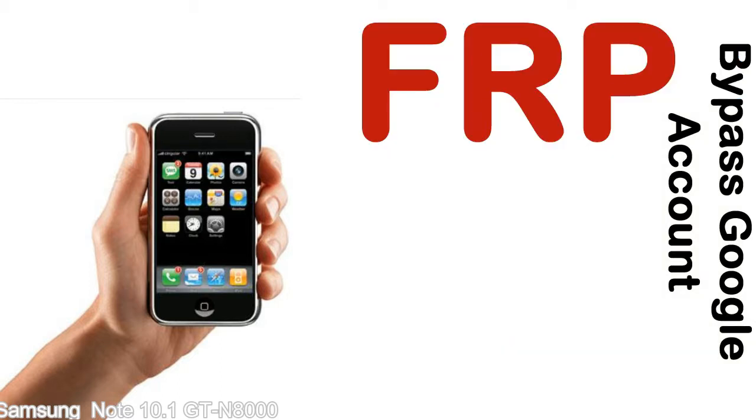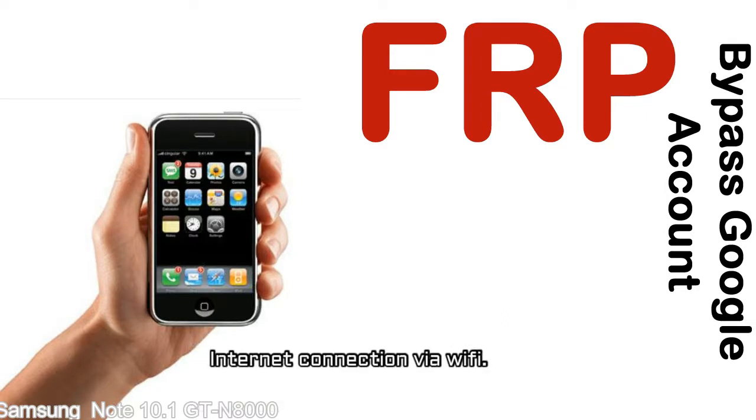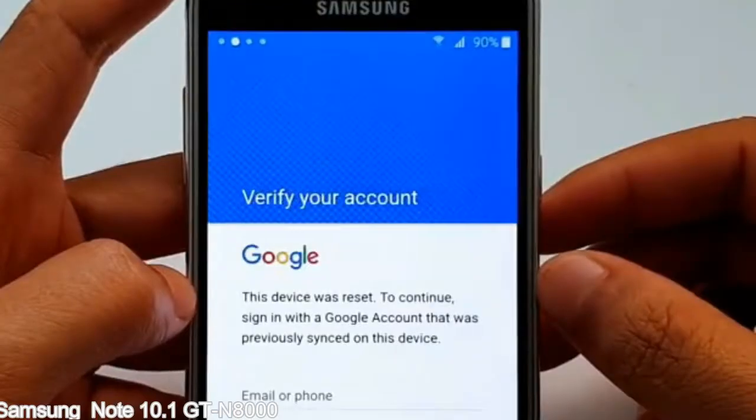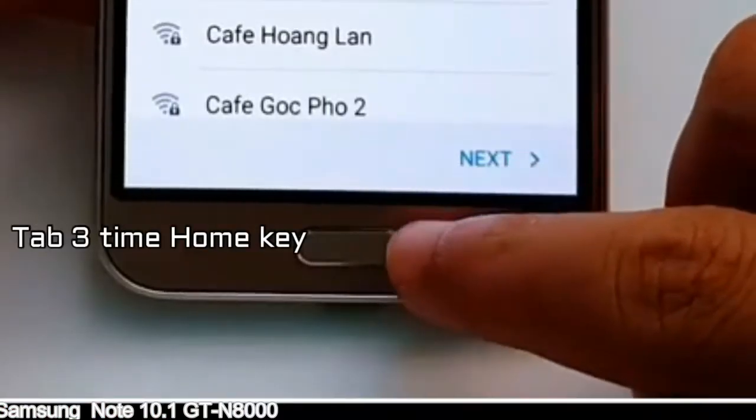Before starting: 1. Make sure that your device is well charged. Ideally, the battery level should be around 60 to 70% — the more the better. 2. Internet connection via WiFi. Here is a step-by-step guide on how to bypass the Google account on your Samsung Galaxy device.